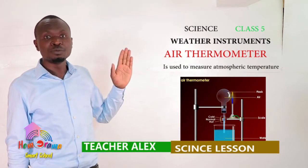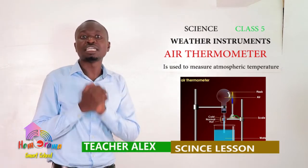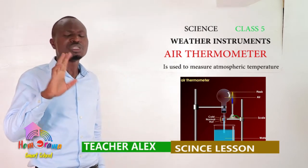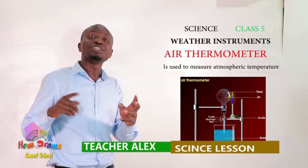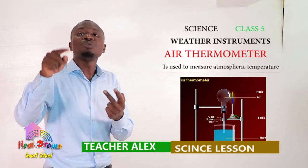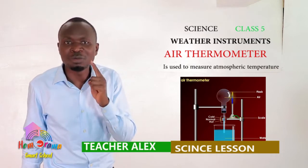An air thermometer has a thin glass bottle at the top, a narrow straw, and a cork — it is cork-tight. There is another container down here that has colored liquid. I want you to understand the reason why we use a thin glass bottle, why we use a narrow straw, why we use colored liquid, and how the scale of an air thermometer looks.